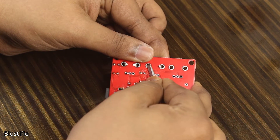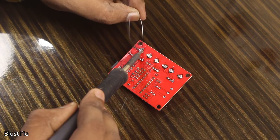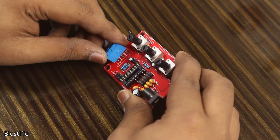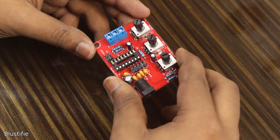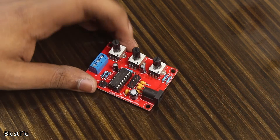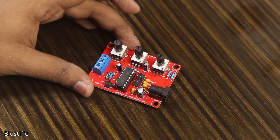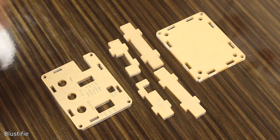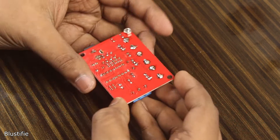We are almost at the end of the assembly. The last piece of this puzzle is the screw terminal. After putting it in and inserting the IC into its socket, I have finally finished the assembling. With this kit, they have also supplied a sweet little enclosure — you should use it if you are expecting a long life of the kit.